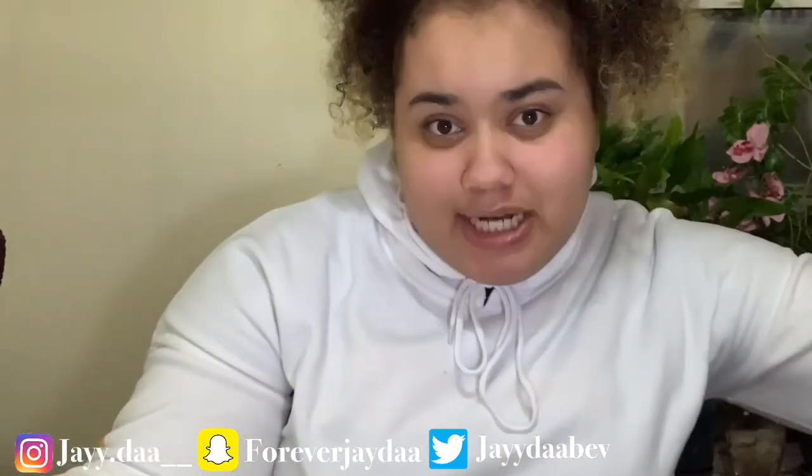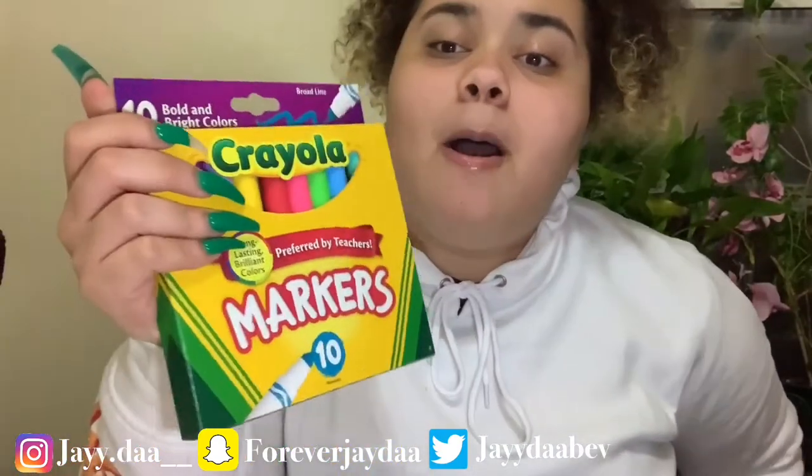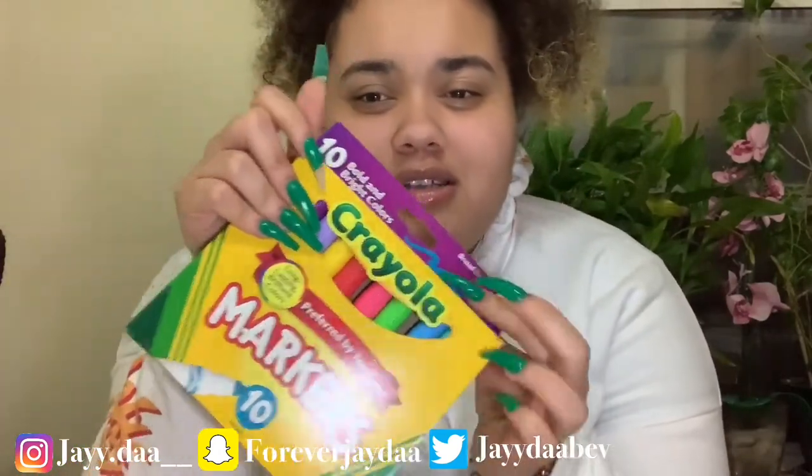I'm going to show you all my materials. I went to Michael's earlier today and I spent almost two hours in there because I really didn't know what I wanted. I got these markers — they are bold and bright colors. I used the one with the green part at the top; it doesn't say bold and bright but I decided to try these out.